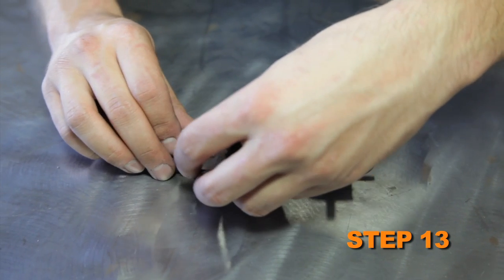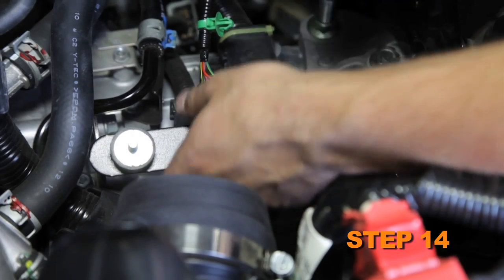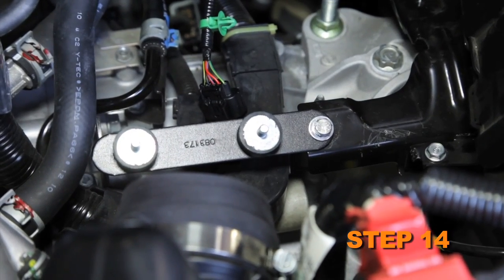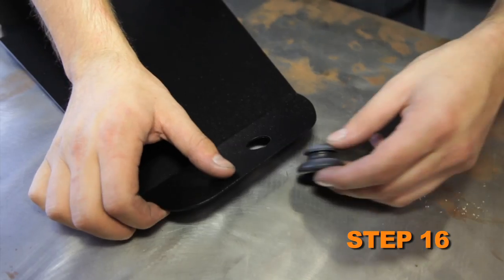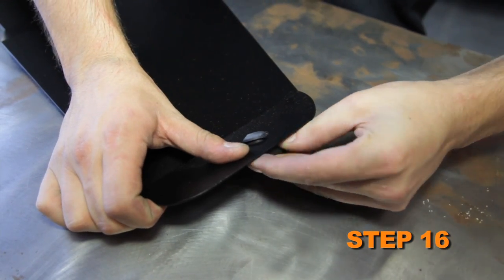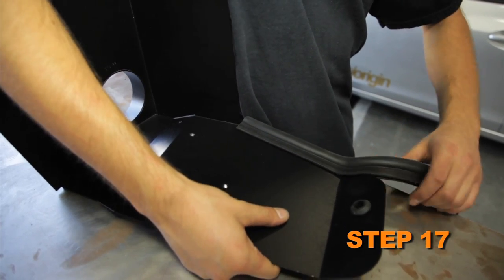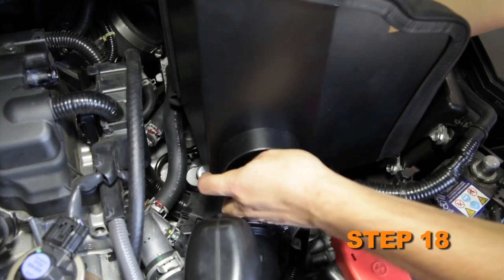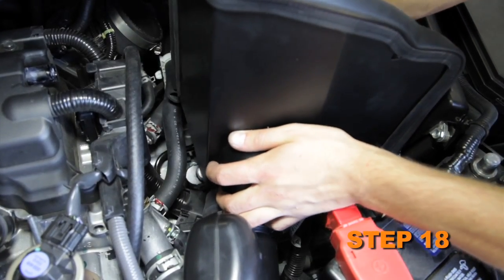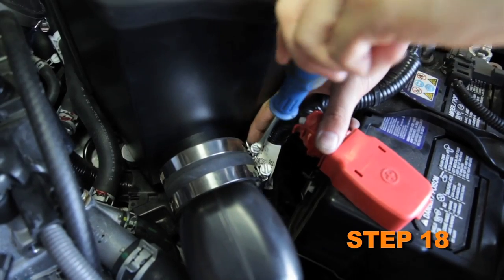Install the two rubber mounted studs onto the provided bracket and secure with the provided hardware. Install the bracket assembly onto the front airbox mount. Remove the mounting grommet from the airbox and install it into the heat shield. Install the provided edge trim onto the heat shield, then install the heat shield assembly onto the airbox mounting stud and rubber mounted studs and secure with the provided hardware. Secure the fresh air inlet hose to the heat shield with the provided hardware.